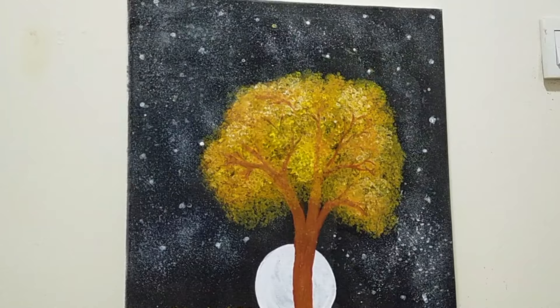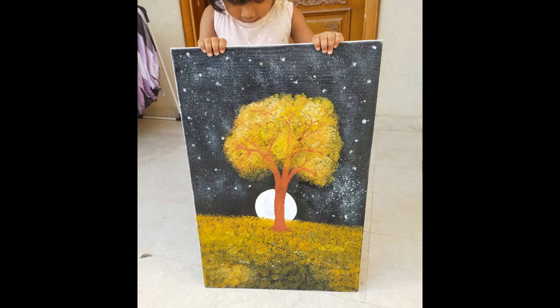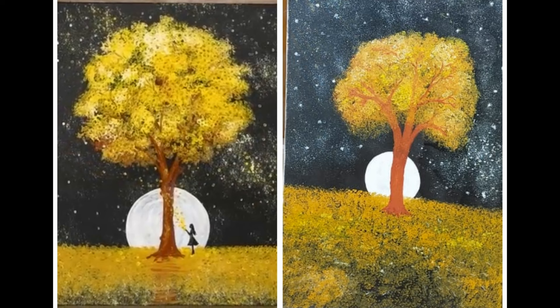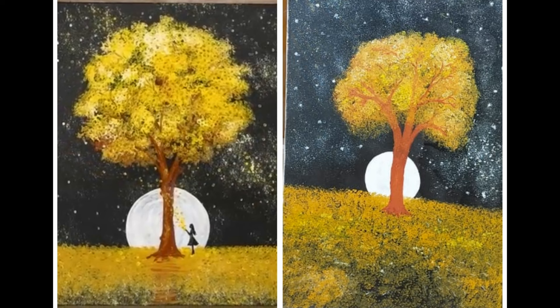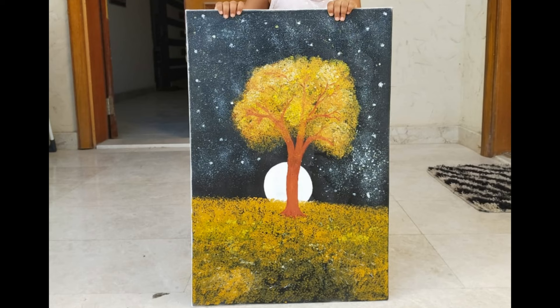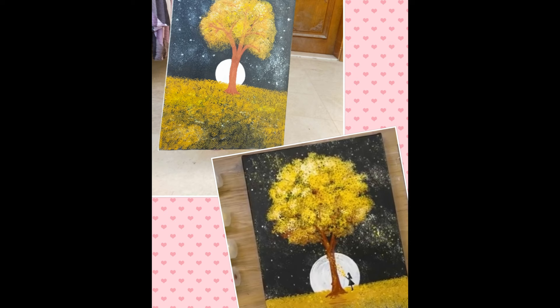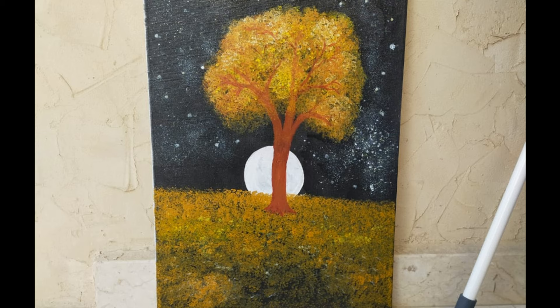If you want to apply this painting, please use the same technique. We use the same paint on white paper — you can also paint on black chart paper. If you like this video, subscribe to the channel and click on the bell icon for correct notifications. We will see you in the next video. Bye!